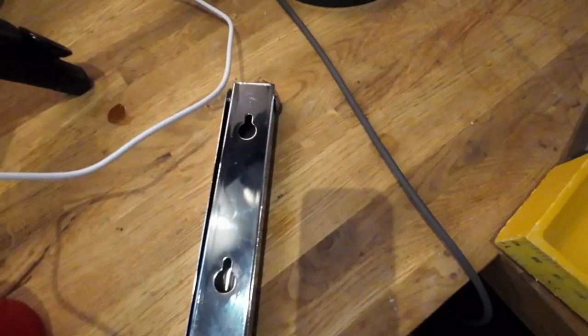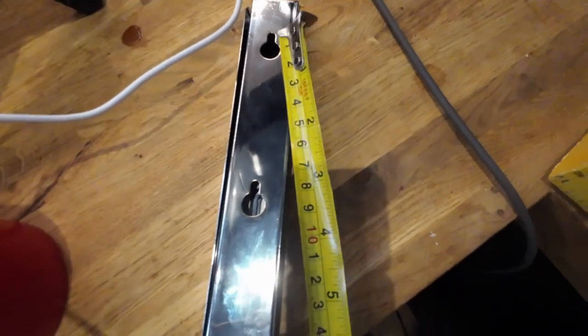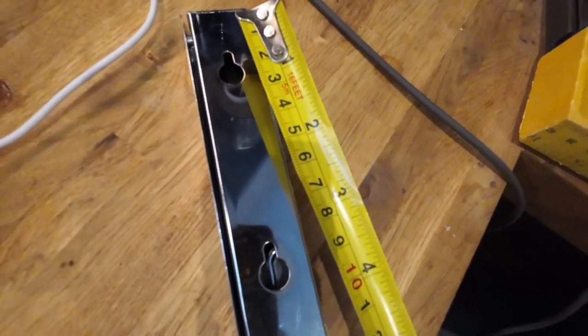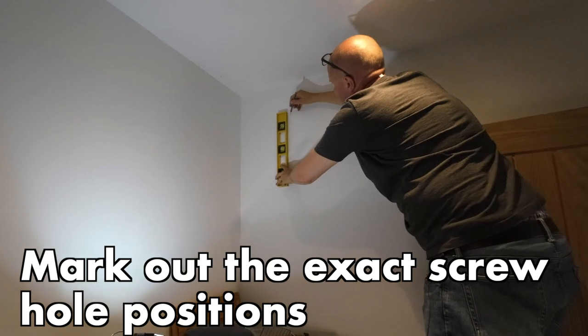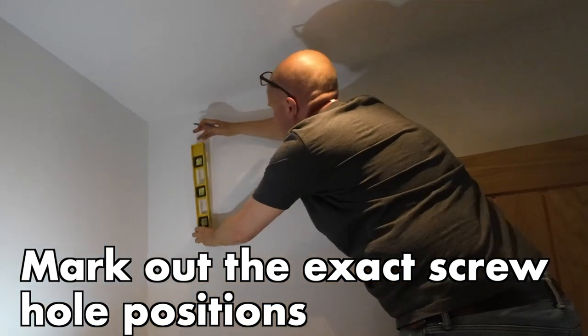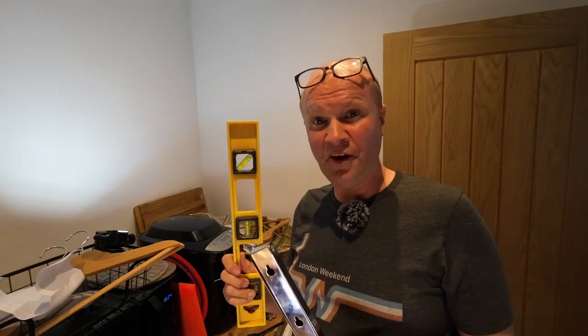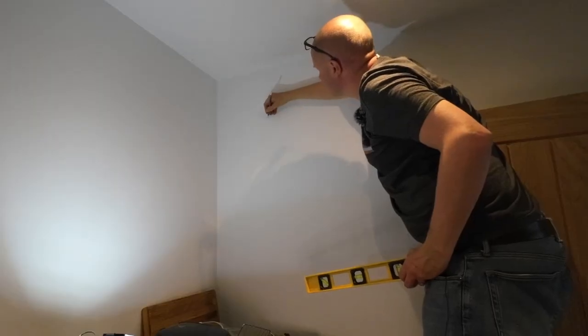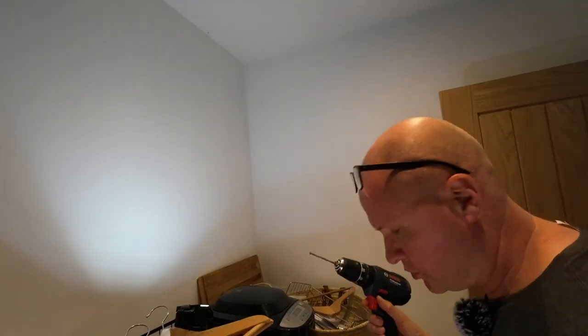On the back of the clothes hanger there are two holes — you put two screws in and hang the rail onto those on the wall. I'm measuring them and they are eight centimeters apart, so I need to draw lines on the wall to show where those two screw holes will be. I'm using the spirit level to make sure I'm putting it up in a straight line, then making those markings in pencil — and this is where I'm going to drill into the wall.